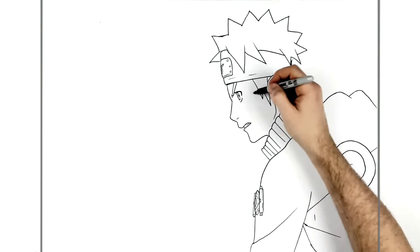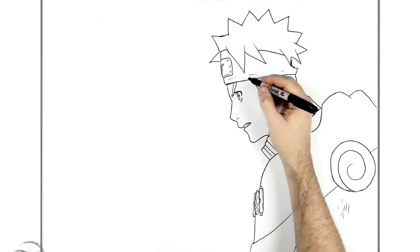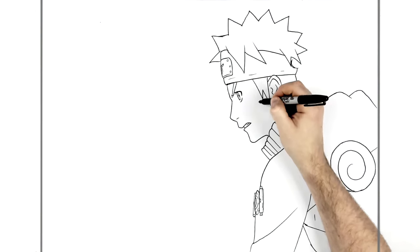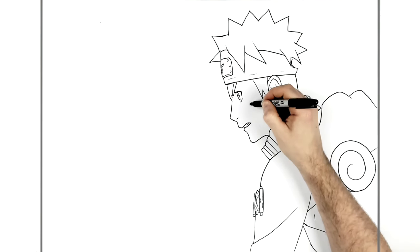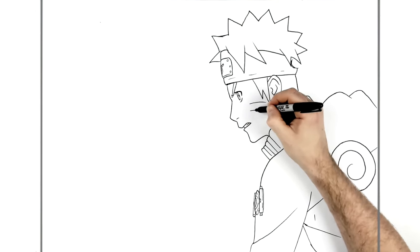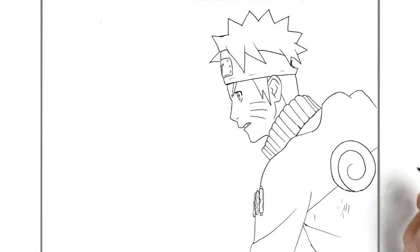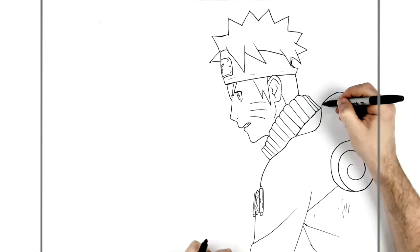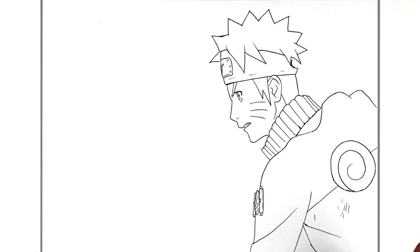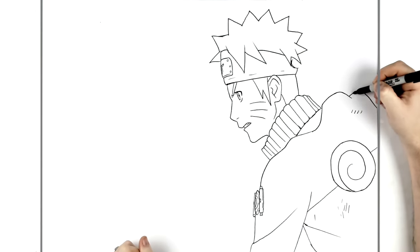I almost forgot his cheek lines - that was close! So like the whisker marks on his cheeks.